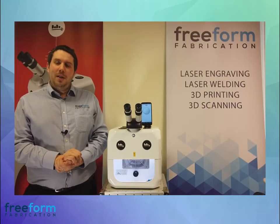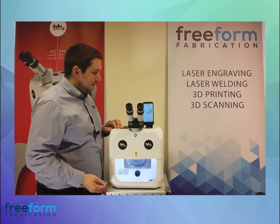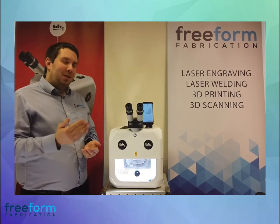Before I show you some of the features of the Dado, let me show you how to turn it on using this dial just here. That's the noise to show it's on. There are 12 power settings — one being low, 12 being high.